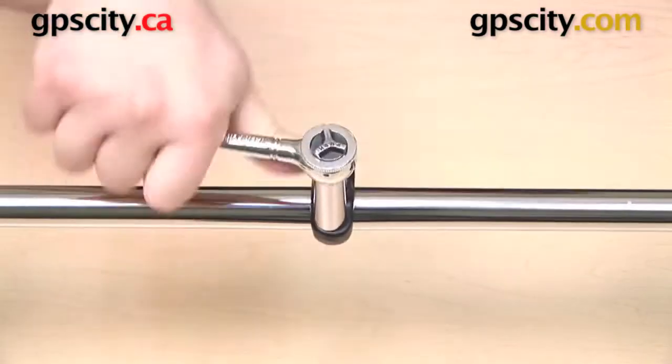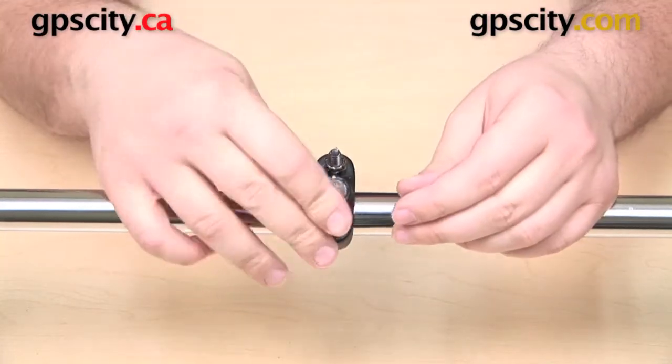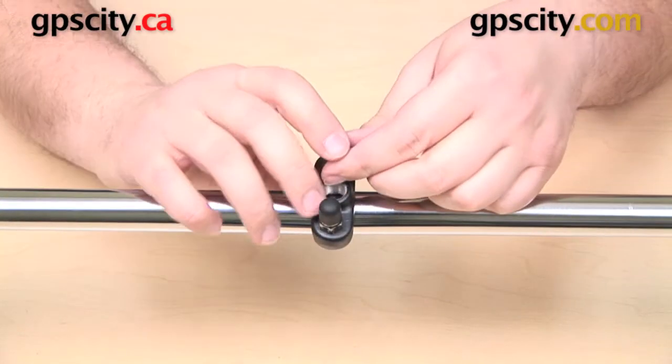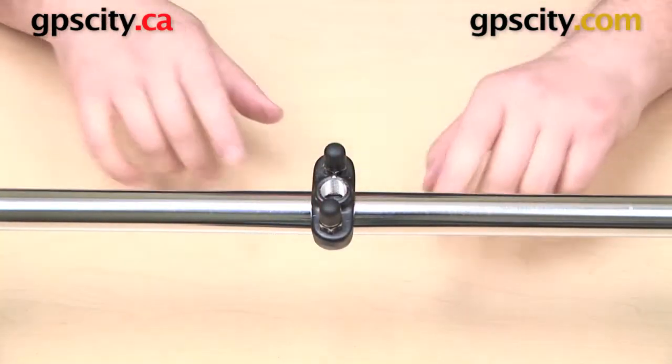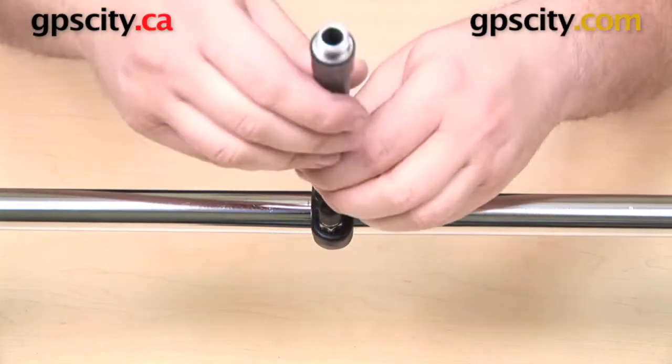That is on there good and tight. Now the last thing we need to do is take these two rubber caps that came with it, and those go over the exposed ends of the U-bolt. There's my completed U-bolt mount, and I still have that quarter-inch NPT female thread.